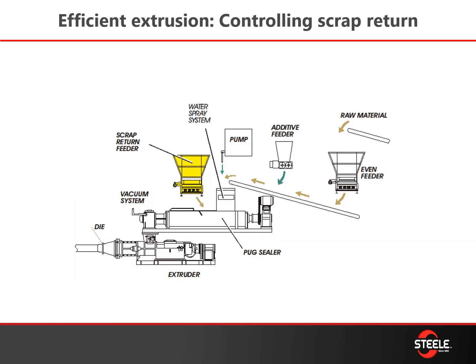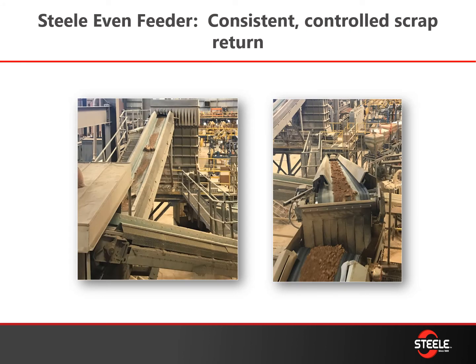Once you have your raw material and preparation circuit down, you need to think about how you're going to manage your scrap. You have scrap coming from a number of areas — when starting up you have slugs you're pushing through a waste chopper, and you have trimmings or end cuts. You want to make sure that material is consistently feeding back into the process. Here you can see scrap going back into a feeder hopper and two conveyor belts converging at the end of a pug mill, consistently metering that scrap back in so you don't overwhelm your mix.